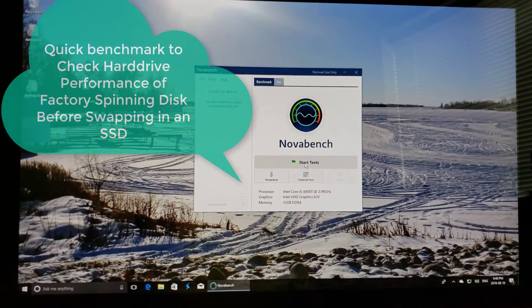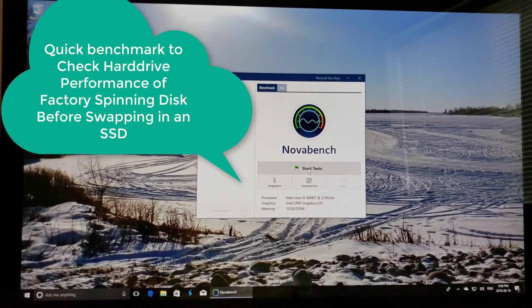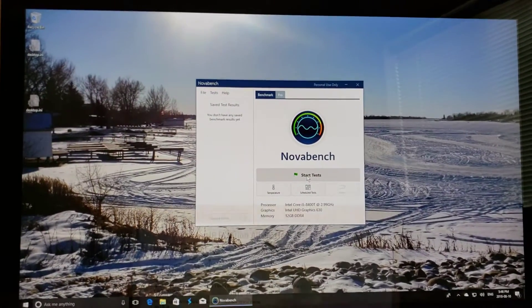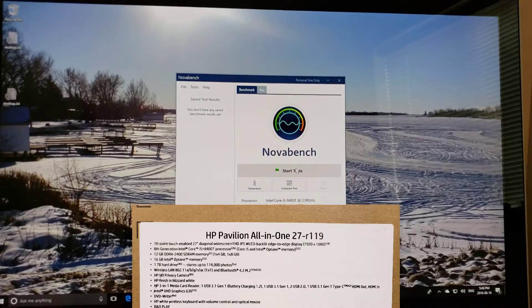At this point, I have uninstalled all of the bloatware, and I have installed NovaBench, and I have rebooted. Let's run NovaBench and see how it goes.